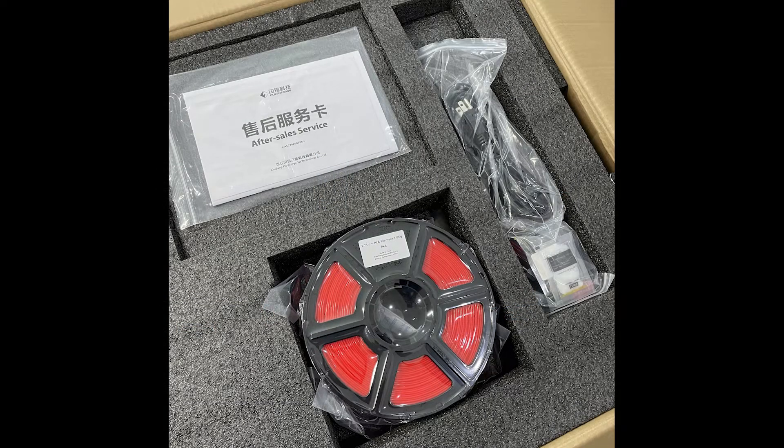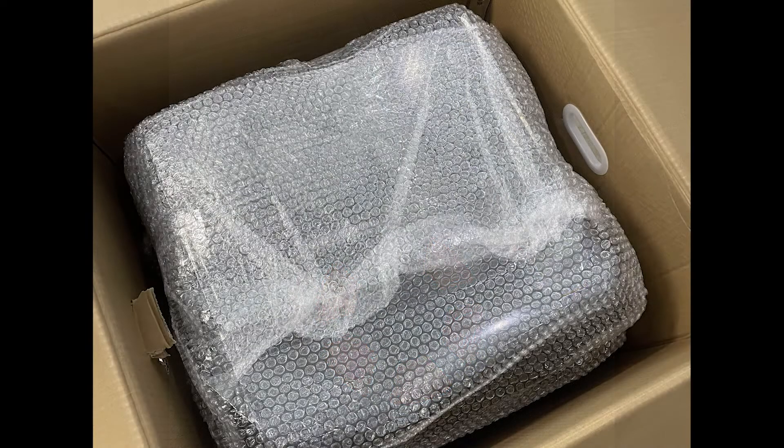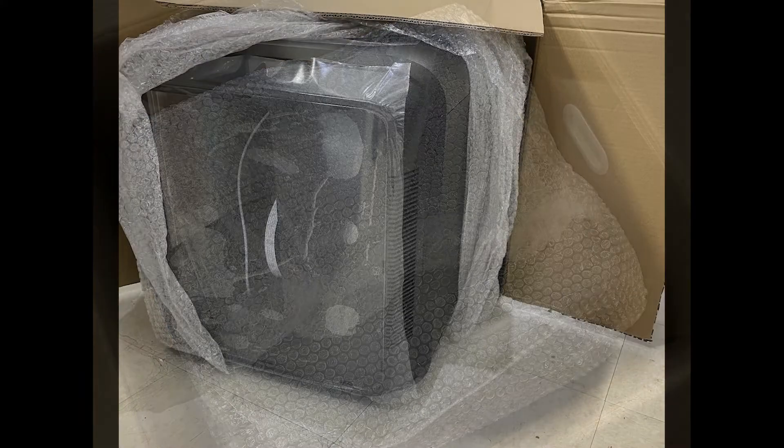So, unboxing — it comes with a one kilogram spool of PLA; mine was red, yours may be different. The printer is well packaged. It was larger than I thought. I guess it is a much larger printer, but this box is almost as big as the Guider's box.